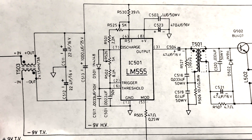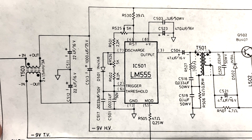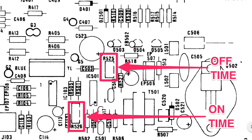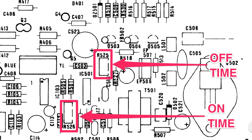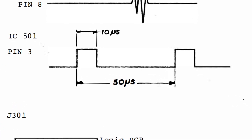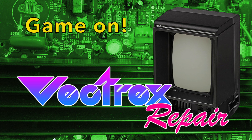If you do replace the 555 timer, you're going to need to readjust the switching frequency of this circuit. That's controlled by R526, which sets the on time — you'll adjust that to 10 microseconds. The off time is controlled by R525, and you'll want to adjust the off time to 40 microseconds. Overall, you'll have 50 microseconds between rising edges.